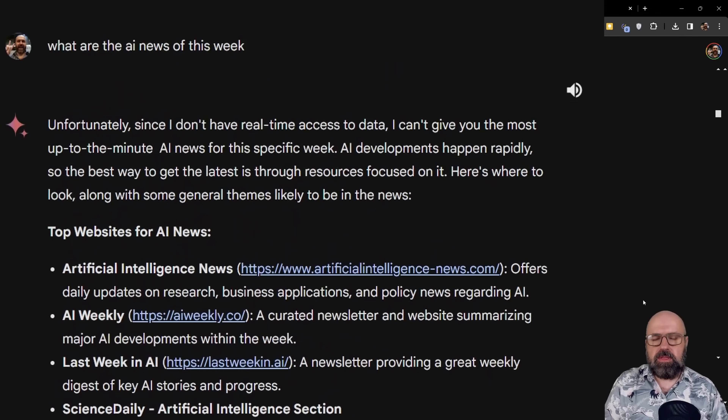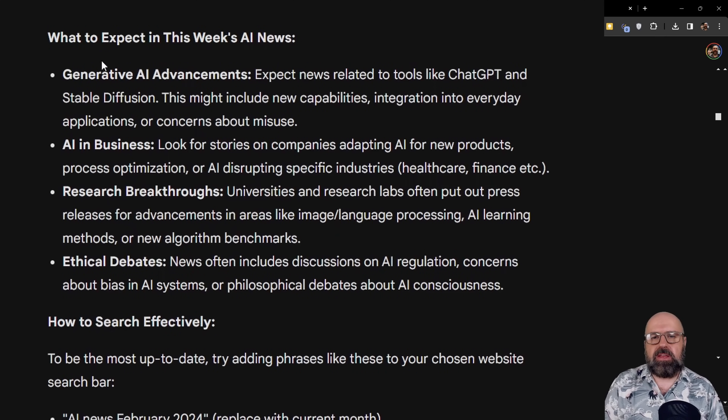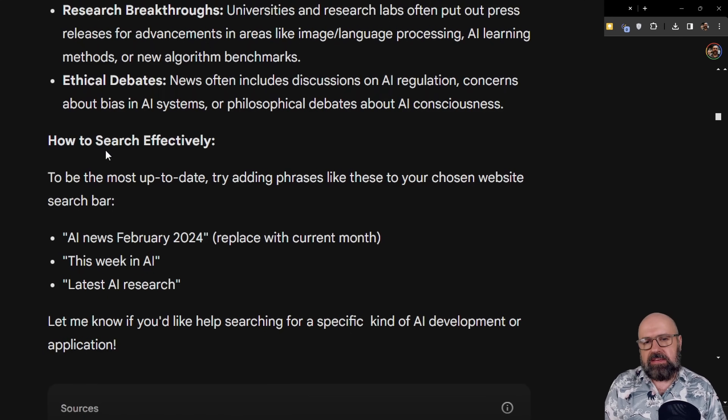One interesting thing is that Google has not connected Gemini to all of its services. I asked for AI news of this week and it said it does not have real-time access to data, which is really surprising. But instead it gave me a list of websites where I can find AI news — a surprising and thoughtful reaction. Gemini often adds on its own bits of information that help you go further. It also gave me advice on how to search effectively for the news on Google.